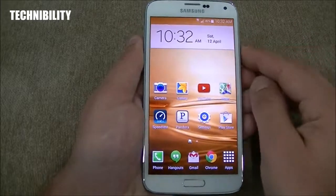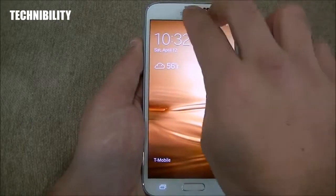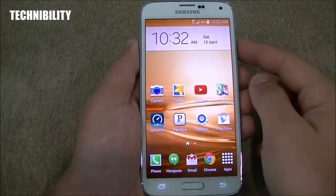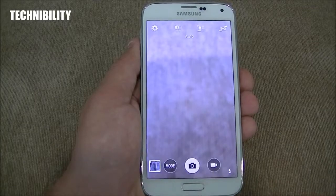Let's go back to the lock screen. Of course, you have the ability to access the notification bar and quick settings panel. You also have lock screen widgets and the ability to unlock by swiping anywhere on the screen. You also have the ability to access the camera from the lock screen.